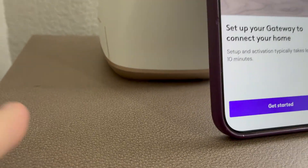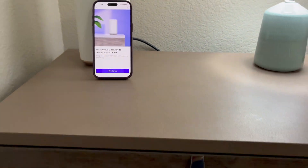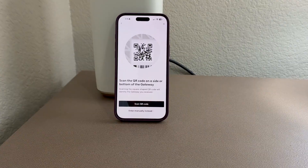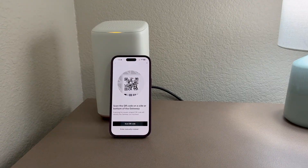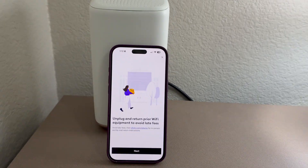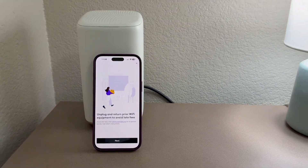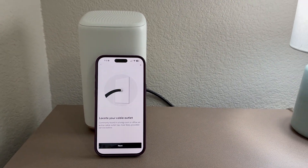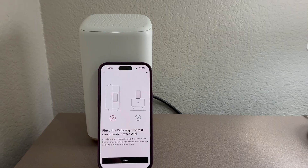Hopefully it's going to be nice, smooth, and painless. I like that the base of the XB8 kind of matches my nightstand. The app says to scan the QR code on the side or bottom of the gateway, or enter it manually. QR code scanned! The light is blinking green now. It says to unplug and return prior Wi-Fi equipment to avoid late fees.